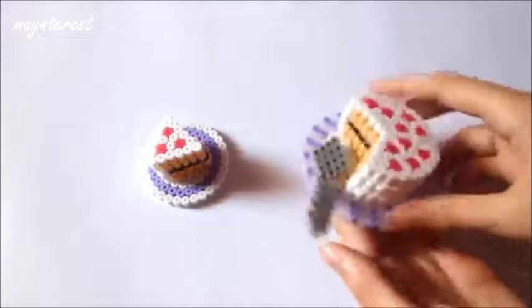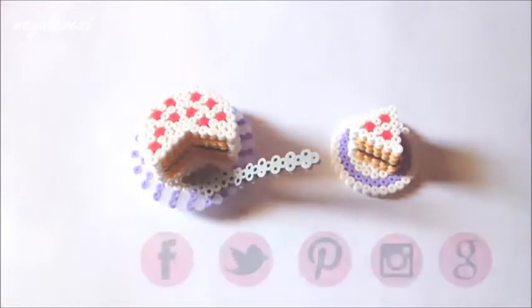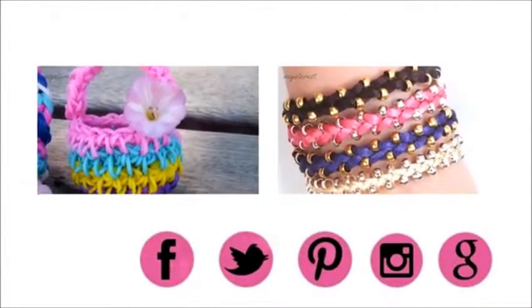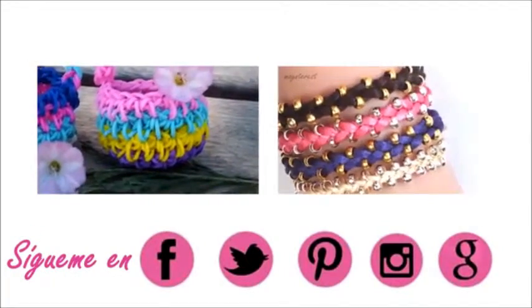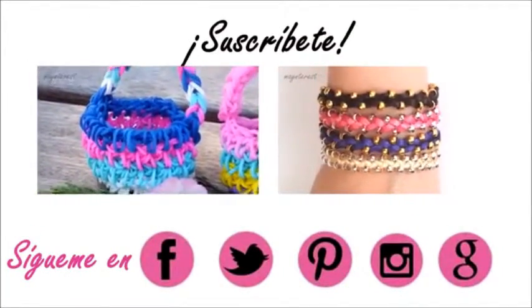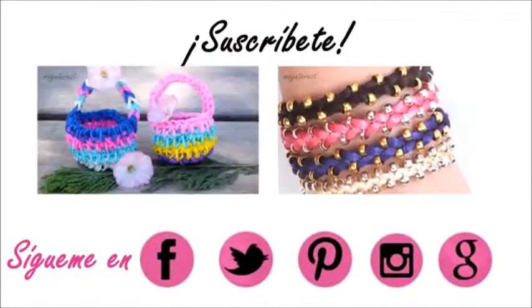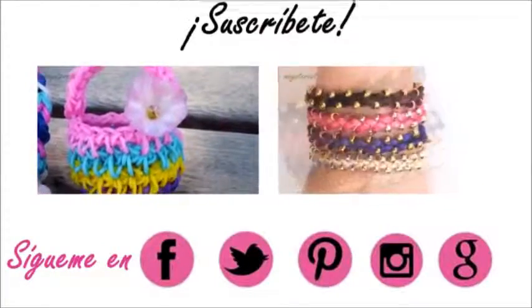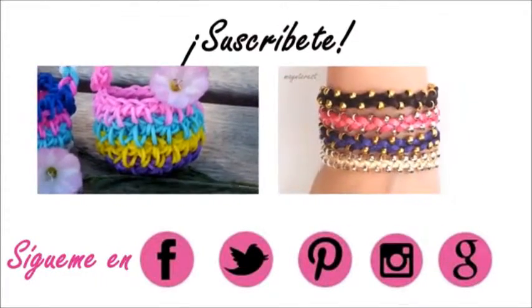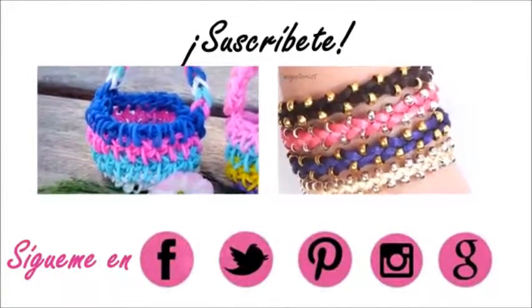Y listo. Así es como han quedado nuestras tartas 3D de Hamavis. Porque no se puede, si no me las comería. Si lo hacéis, mandadme una foto a cualquiera de mis redes sociales, seguidme en ellas, suscribiros a mi canal y os mando un saludo a todos. Y como siempre, hasta el próximo vídeo.